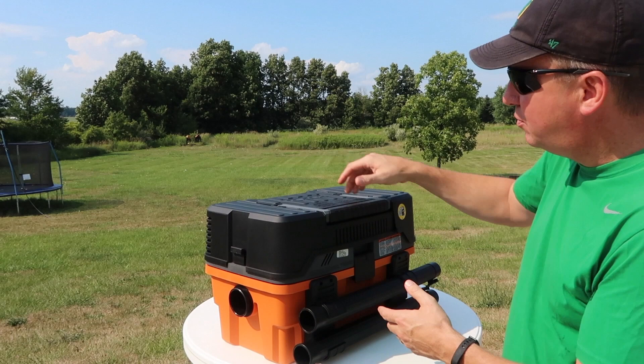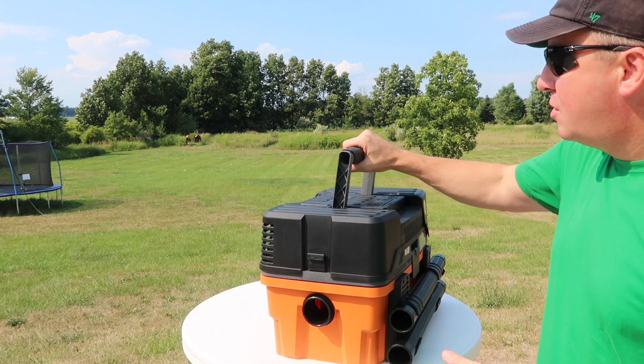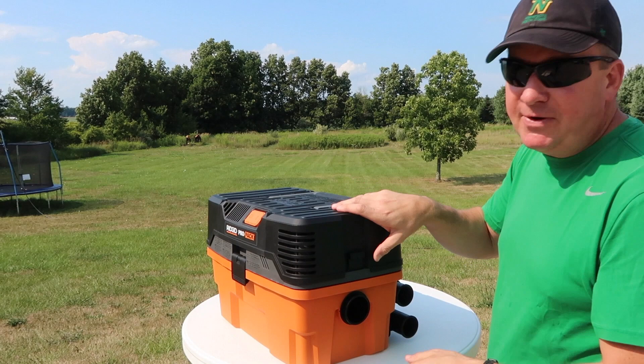It does run wet and dry. It has everything you need right here — it's just a really handy item. Instead of having the big pull-behind ones that you've seen, if you're going to transport it they're really not that portable and easy to store. This is basically like a toolbox, so you can put this essentially with your toolboxes when you store it, or in your trunk, or the back of your truck.